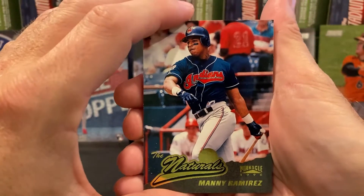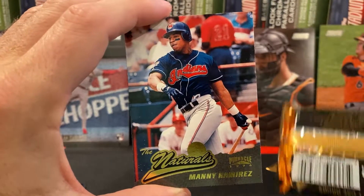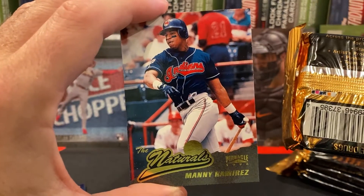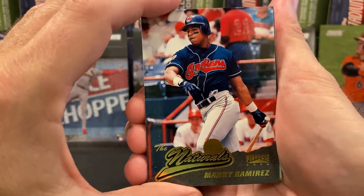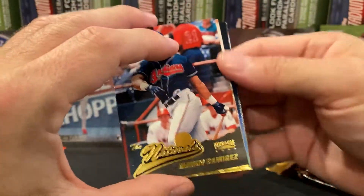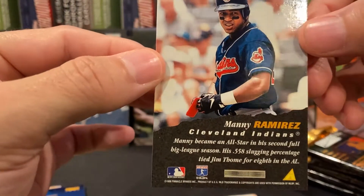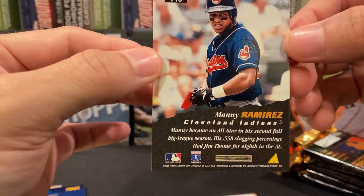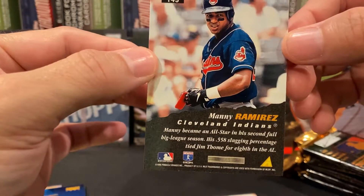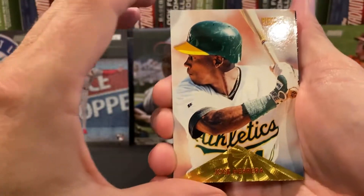Oh, here we go — the Naturals! The Naturals insert is from a retail-exclusive set — not a chase set per se, but very specific to retail packs. Let's look at the back of this one. So — Manny Ramirez — it just talks about him being an all-star caliber player. That's a cool, neat-looking card.